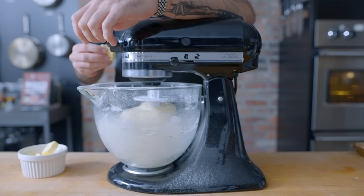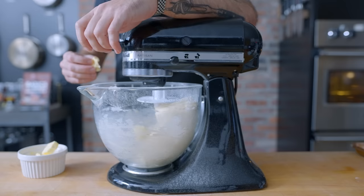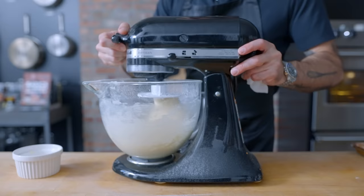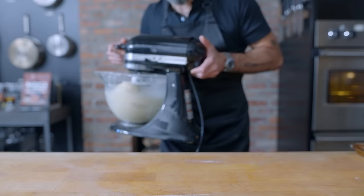Once you have a dough that just barely clears the sides of the bowl, we're going to add 70 grams of unsalted room-temperature butter one tablespoon at a time, waiting until each piece disappears completely into the dough before adding the next. This brioche-like process is going to give our rolls a brioche-like buttery richness. Once all the butter's been added, we're letting it go on medium speed for about six minutes, kneading until it forms a supple, bouncy dough.